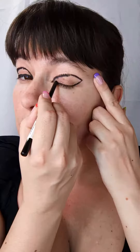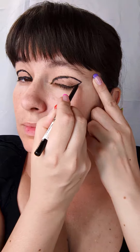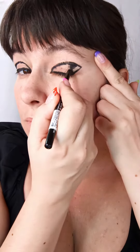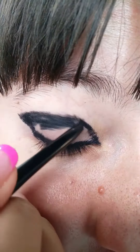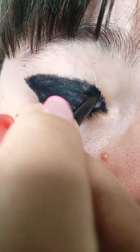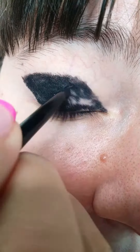The first thing you do is take a black eye pencil of your choice and apply it all over your moving lid, just up to the cut crease, and fill it in with black. This doesn't have to be perfect — it can be slightly patchy — but just make sure you have no big areas left out.